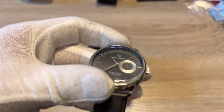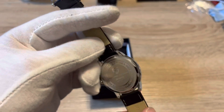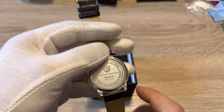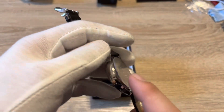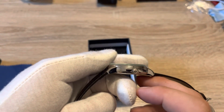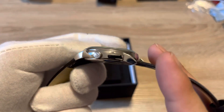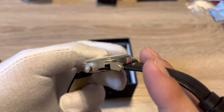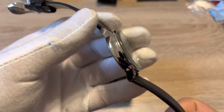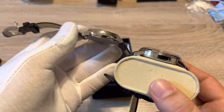You're getting water resistance of — I believe — 30 meters. It says on their website 30, it says here 100, but this is a press-on case back and a non-screw-down crown, so there's no way that's 100 meters. The crown is signed though, a nice extra touch, and just nice machining and high polish all the way around. I really don't see any flaws, it's just really well done.